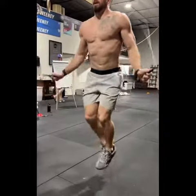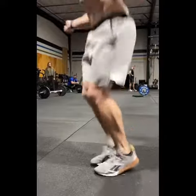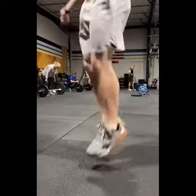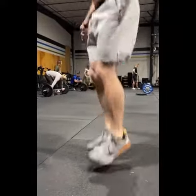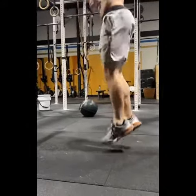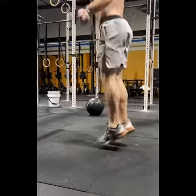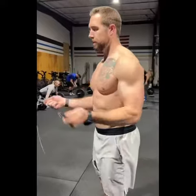Focus on bringing your thumbs up and down. Now, as we're doing double unders, a bent knee is okay, but we don't want a broken or fully flexed knee. The least amount of knee flexion possible is going to be the easiest to repeat. A smaller movement is going to be easier to repeat than a bigger movement with more energy.